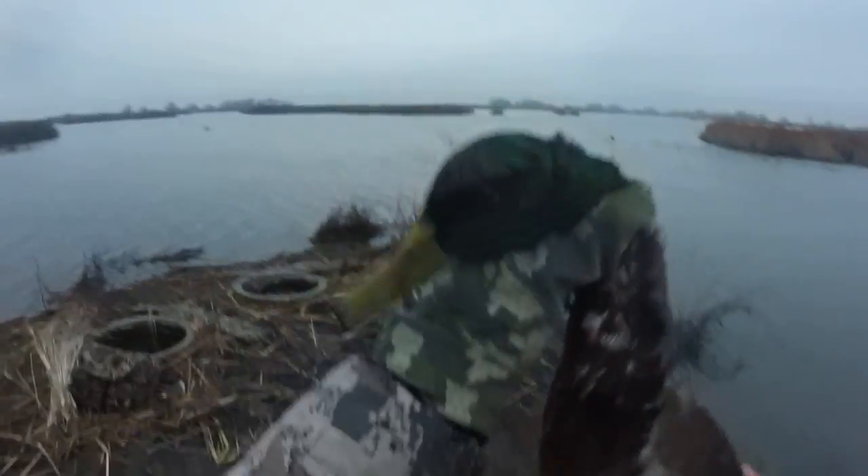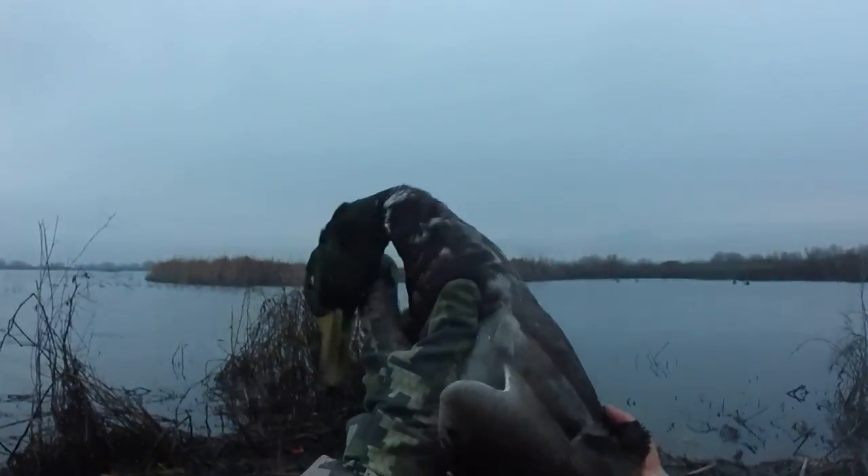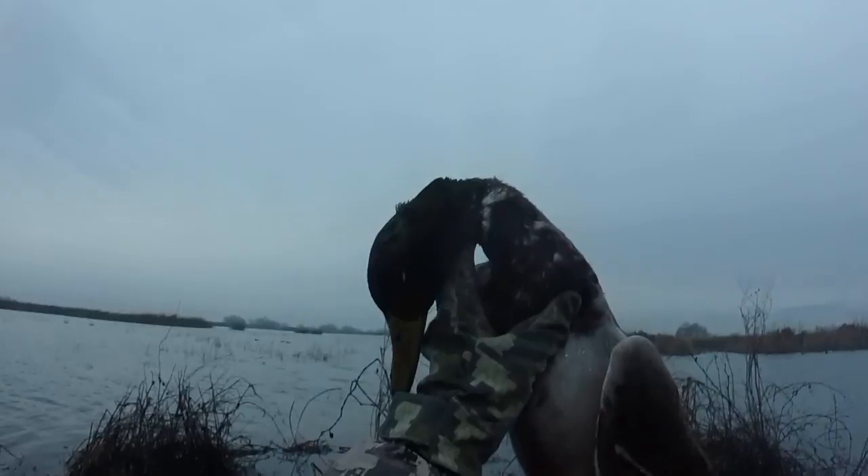See, you can call in mallards with the widgeon whistle. Yeah, you can. Kennel. Made my day right there, buddy. Way down. That's what we like to see.